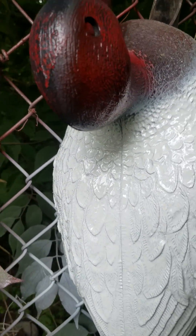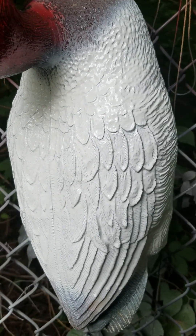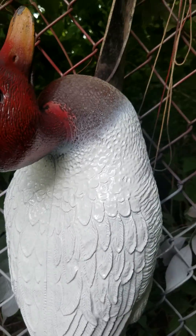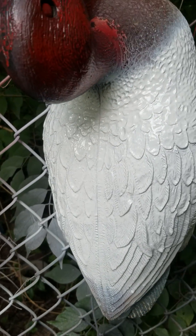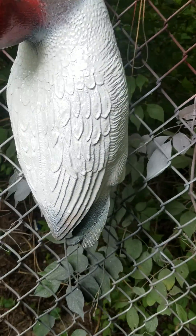All right, I'm back — let it dry for about five minutes, it's not all the way dry but it's good enough. Now we're on to the black. Take the black, we're gonna do all of the very front of the breast, the tail, and the beak tip.